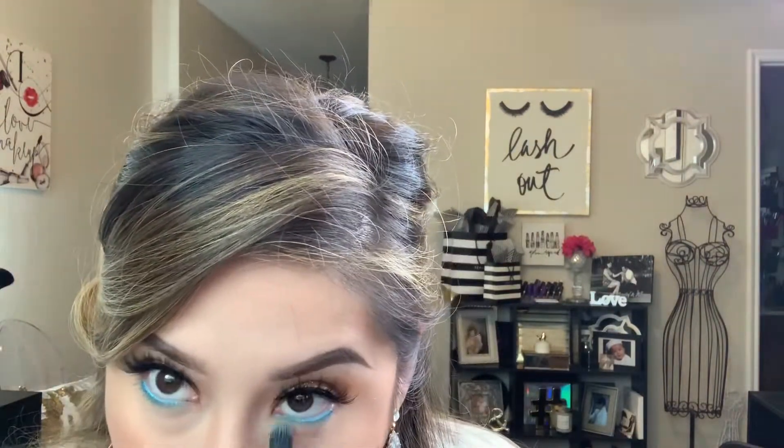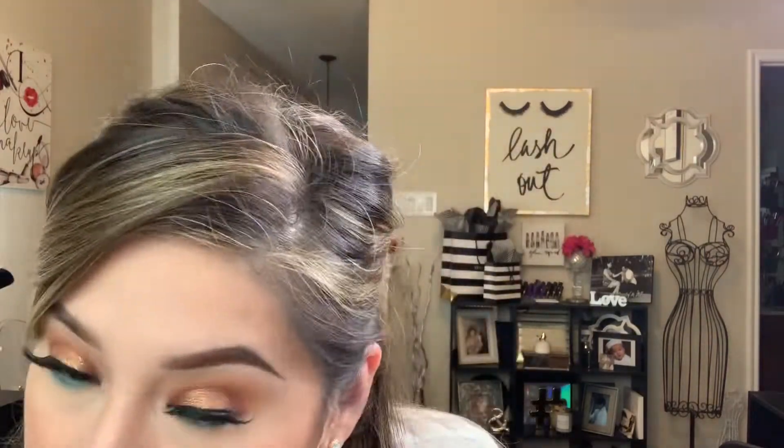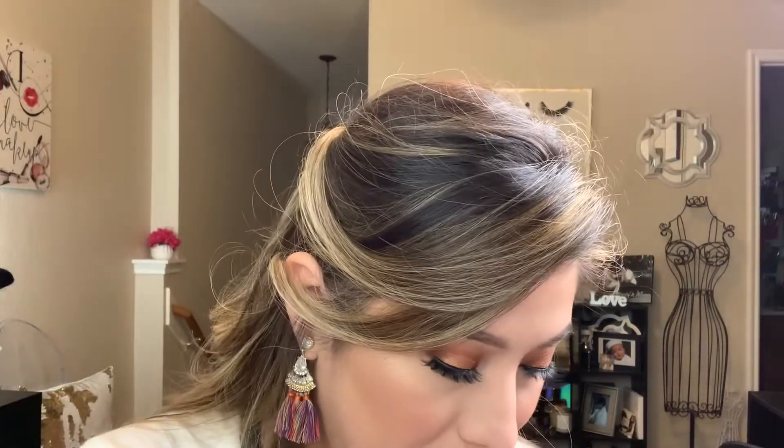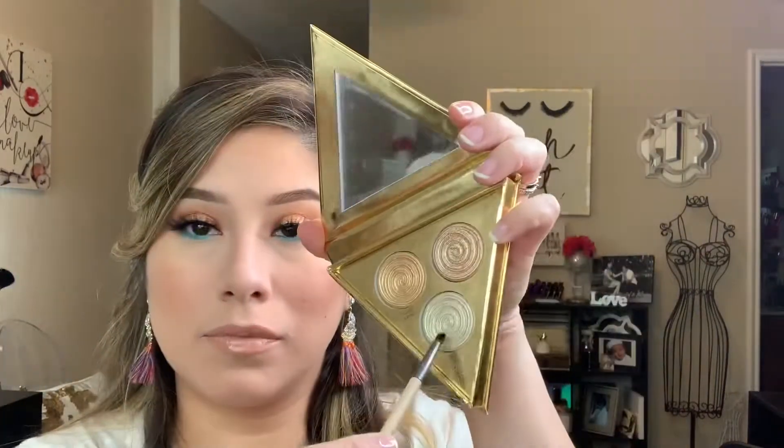My eyes have been a little sensitive lately — maybe because of age, or maybe because I don't use makeup as often as I used to. I've been doing it more since starting YouTube, but hashtag mom life — you don't always have time for yourself, but I'm trying to make time to feel pretty.